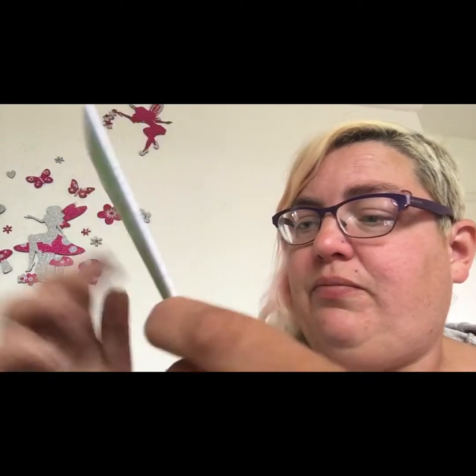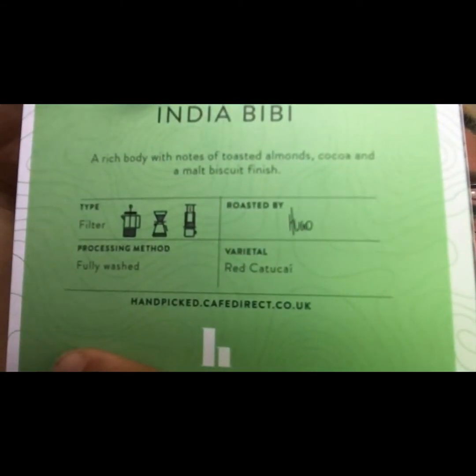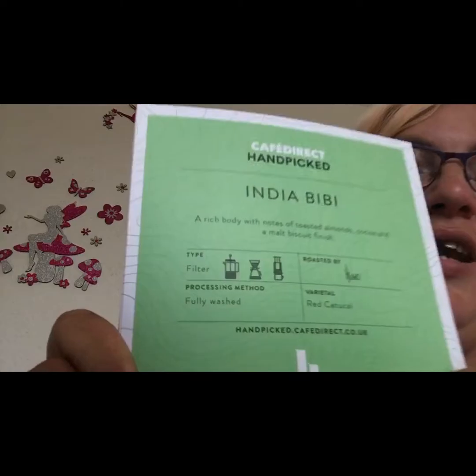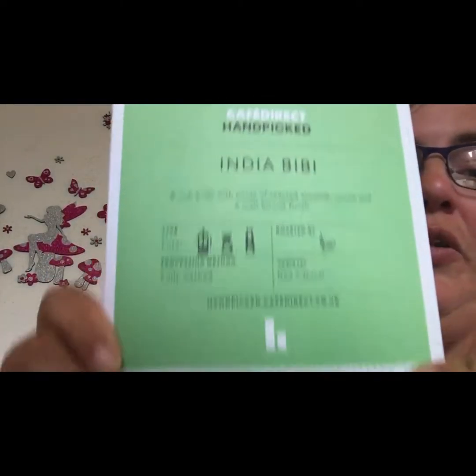It says: filter, fully washed, roasted by Hugo. The aroma is toasted almonds and biscuits, and the taste is cocoa with a buttery mouthfeel. So that's the outside of the booklet.